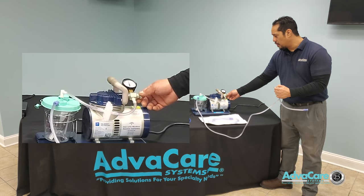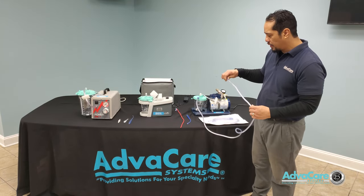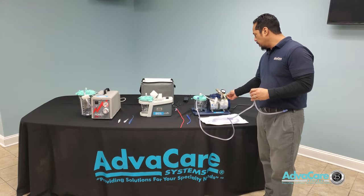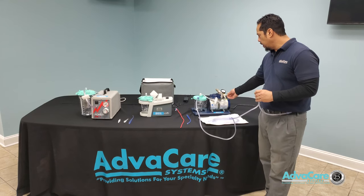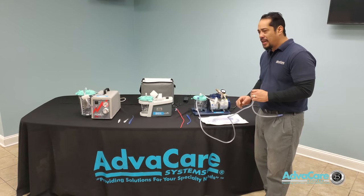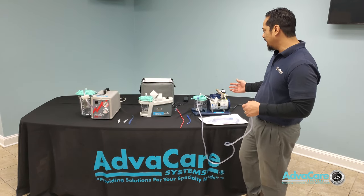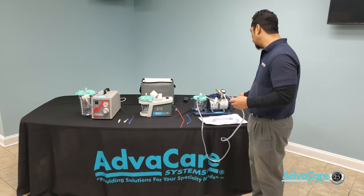It is always better to start somewhere in the middle of the available pressure so you do not cause any more disruption to the patient than needed. Whenever dialing in your pressure setting, always start halfway. If it is not strong enough, increase from there until the desired pressure is dialed in, and then you can adequately clear any type of fluid blockage.